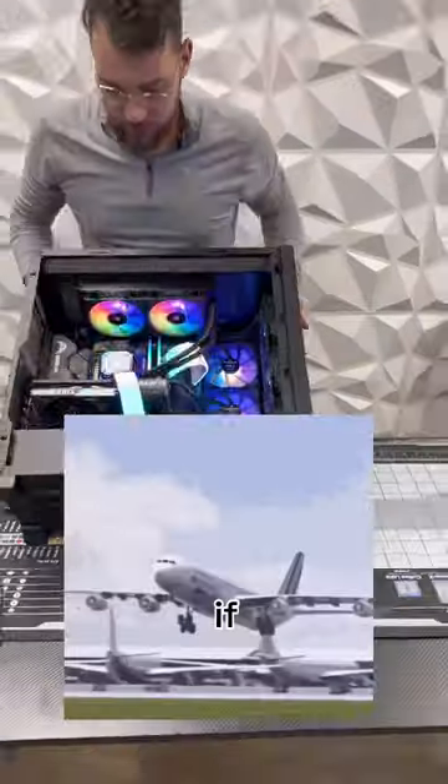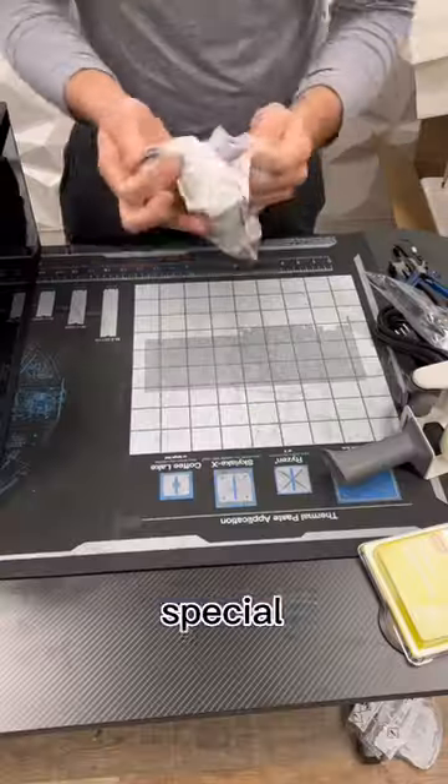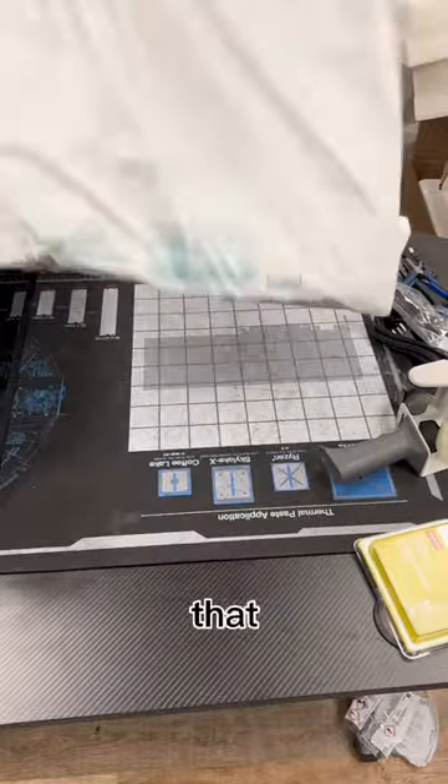Here's an easy way to pack up your PC if you ever plan on shipping it. This one's going to a special customer across the world, so we want to make sure that it gets there in one piece.